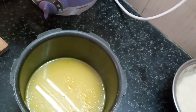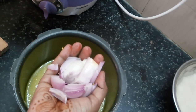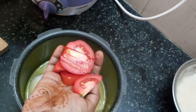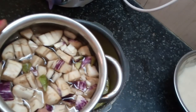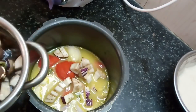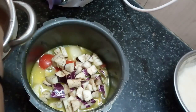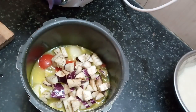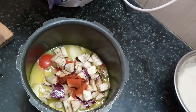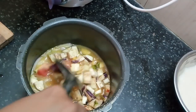Add a small vengay (onion). Add 1 small vengay. Then add vegetables and kurz in the middle of the pot. Add 1 teaspoon of flour and add 1 teaspoon of flour.